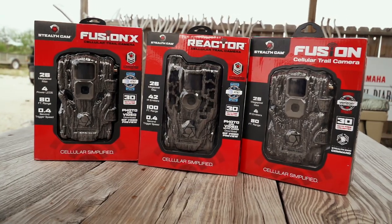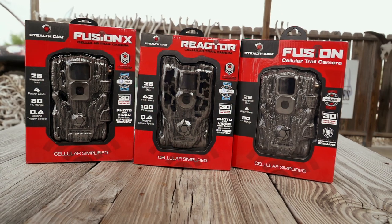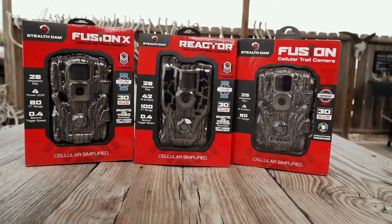Scouting cameras are undoubtedly the best way to document all kinds of game coming into your area. Let's hear from Wade on the types of trail cameras he uses.